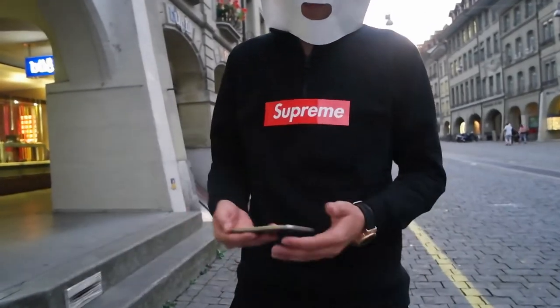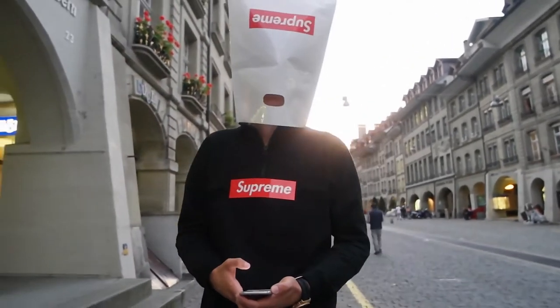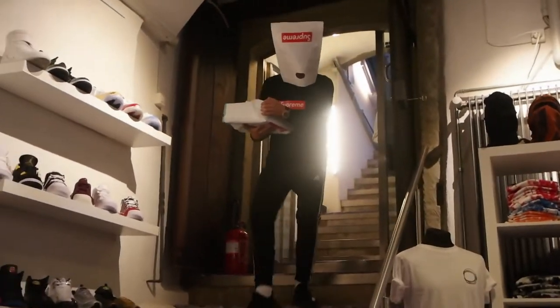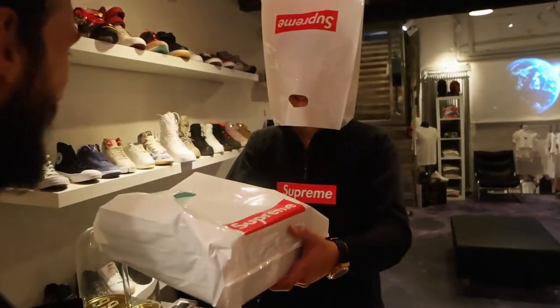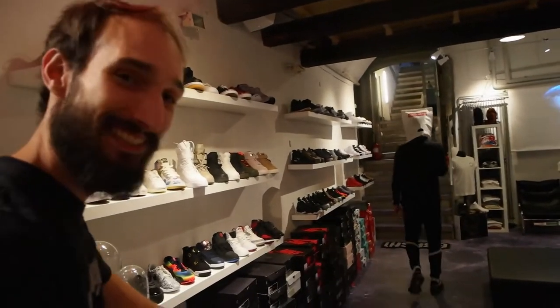Thursday, another Supreme drop. Sold out, sold out, sold out. You know what? Forget this. I'm just gonna call my guy — the Supreme guy. Where are my sneakers? Where are my sneakers? Supreme guy. How about time? I know you're not one for words, but fine. That guy, man. That guy.